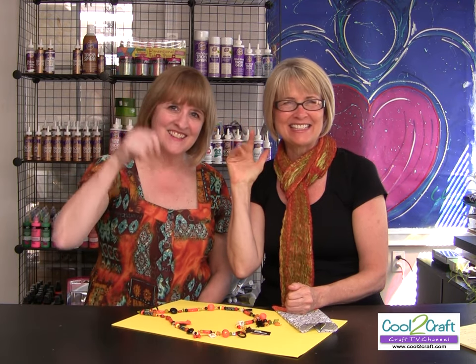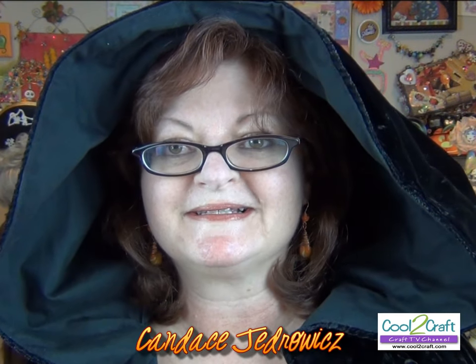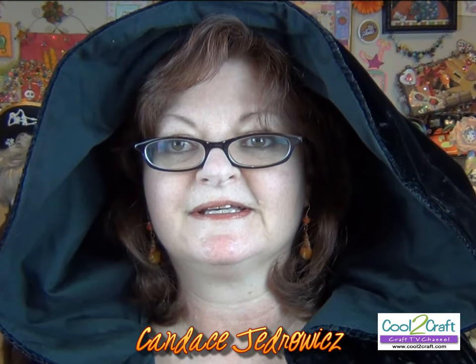Coming up next, Candice Jedrowitz. Did you know that Halloween is a very favorite day of the year for Candice? What she's creating today is an articulated skeleton from polymer clay. Hello my darlings, I've been expecting you.